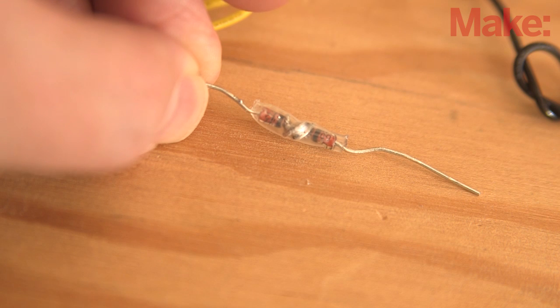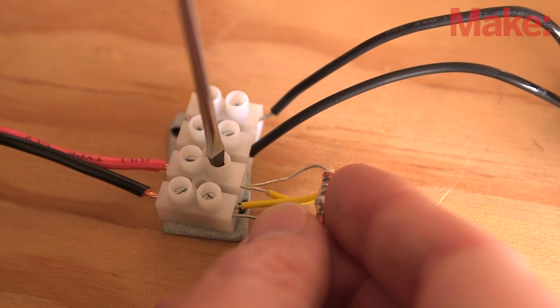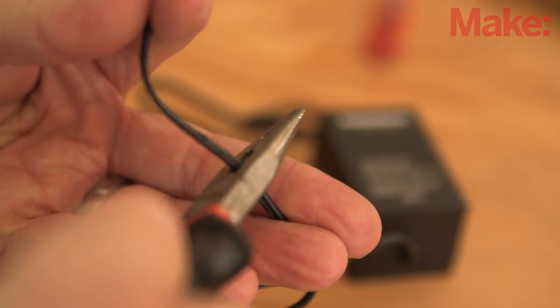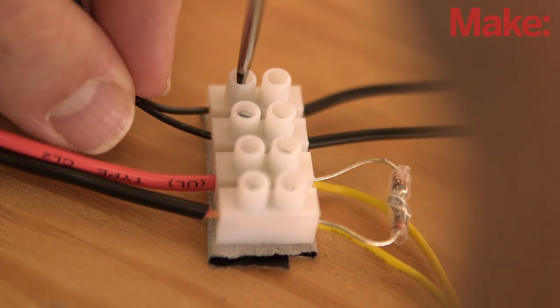Next, solder and heat shrink the zener diodes together. This will limit the AC waveform at the top and bottom of the cycle. Attach them to the transformer as described on the project page. The last step in building the circuit is to clip the leads from the two power inverters and connect them to the high voltage side of the terminal blocks. This makes it really easy to connect the L-wire after mounting the box to your bike.